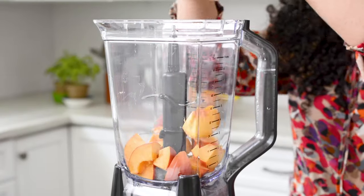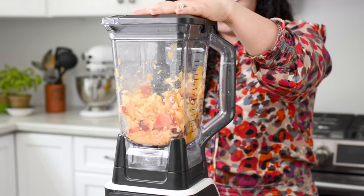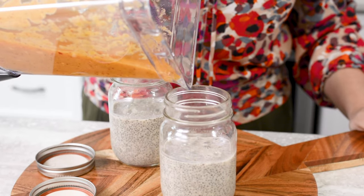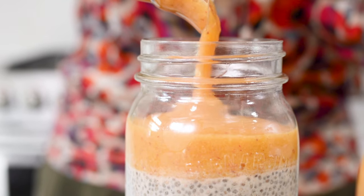When you're ready to serve, puree peaches in a blender and spoon the peach puree over the chia pudding and divide equally. This is best served chilled.